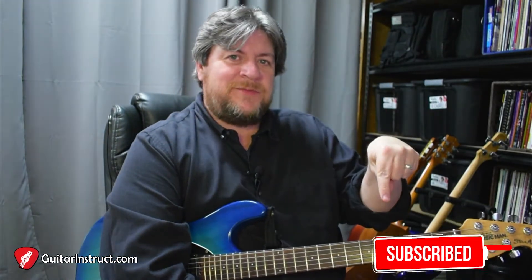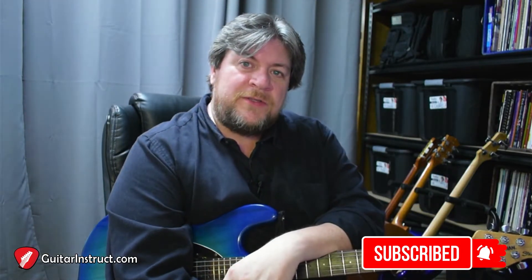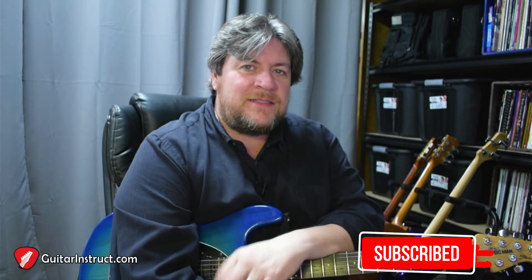Hey, John Colston here for guitarinstruct.com, and today I've got a new guitar lick for you. But before we get into that, let's take a moment to click that subscribe button and ring the bell, so that way you know when we're producing new content. All right, let's dig in.